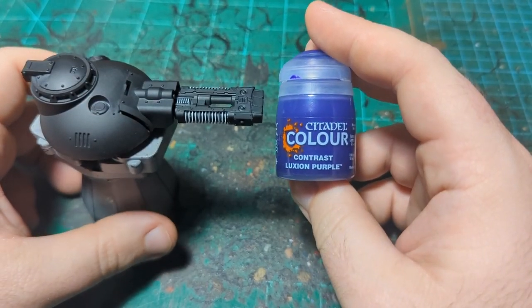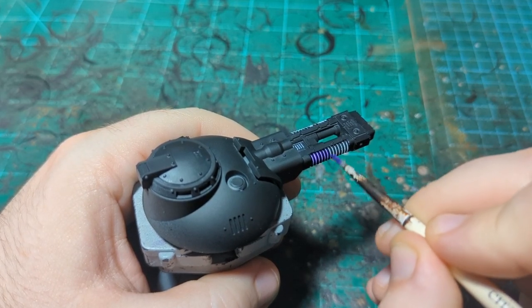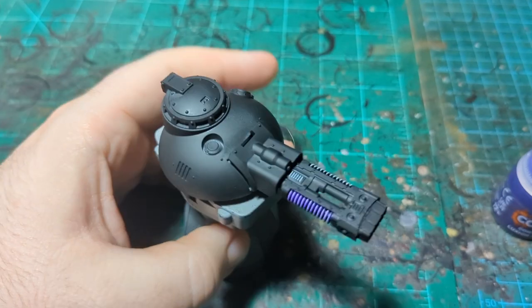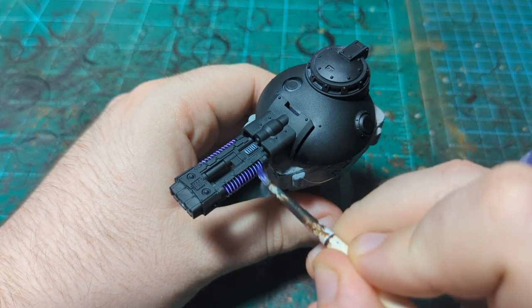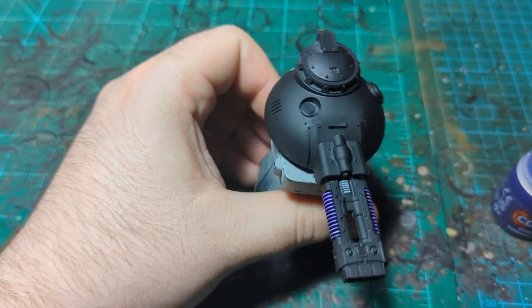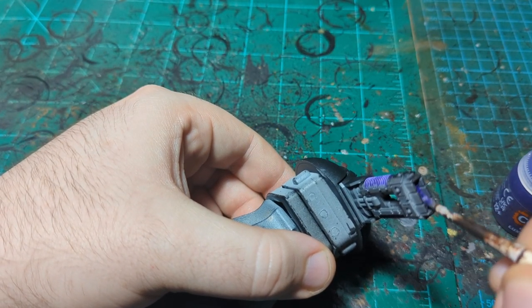We are back and I'm gonna use the Luxion Purple now, putting it straight over all the places we put the white. If I get it a little bit over the edges that's okay, because we are gonna paint regular paint over most of this gun and it will cover right over the purple. If you're impatient and not sure if something is dry, paint in the same order you used the first color — that way the first section has had the longest to dry.